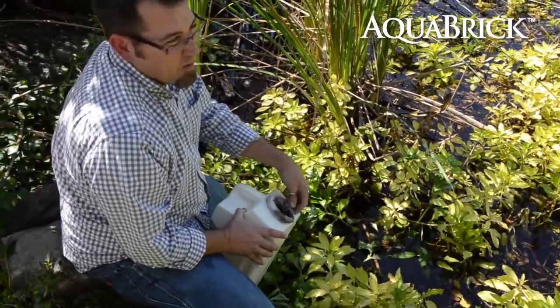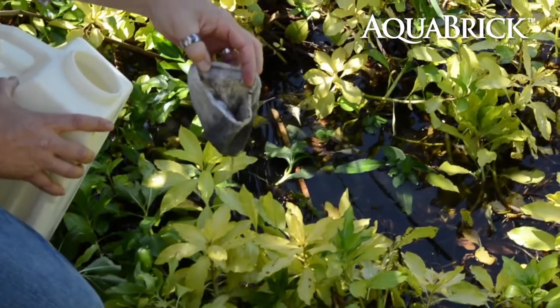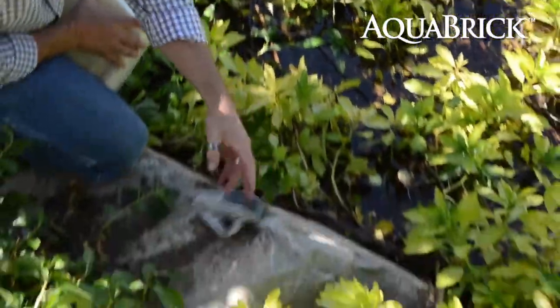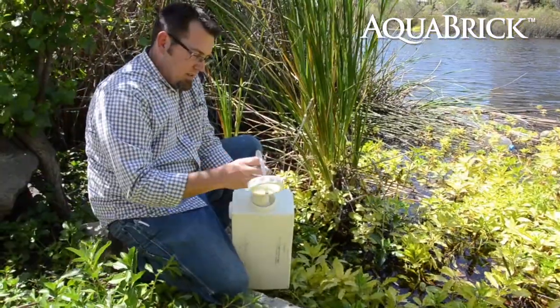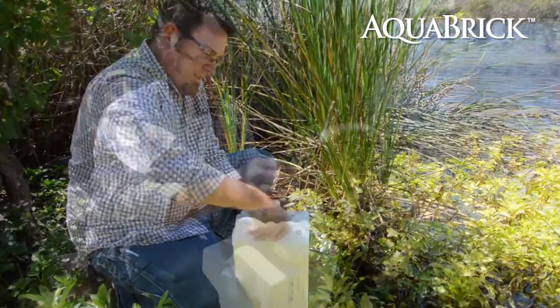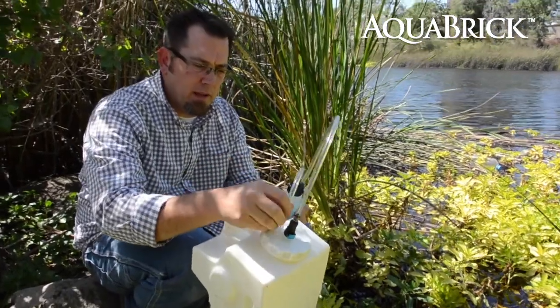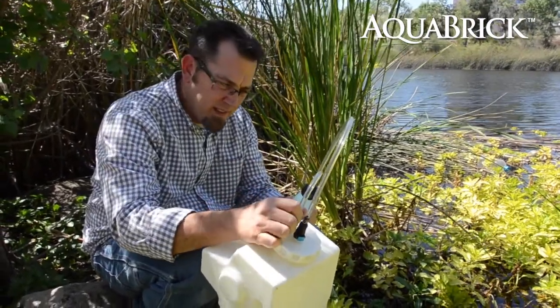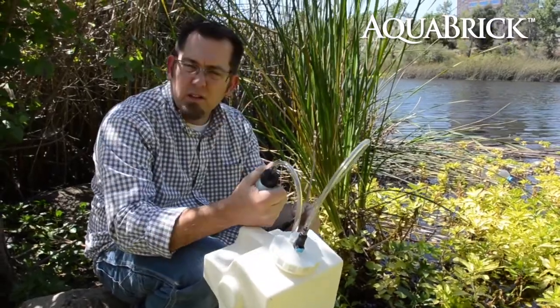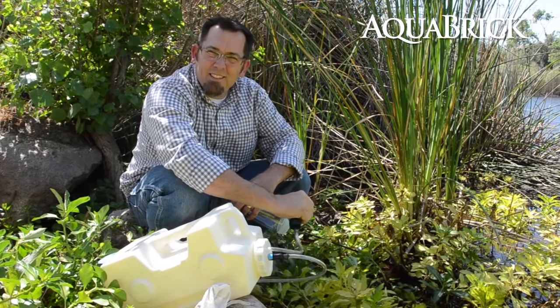Three gallons — that's a lot of water, nasty. I'm going to put this in. Our dispensing line snaps on, our pump line right here. Once you have that on, then you start pressurizing the Aqua Brick.